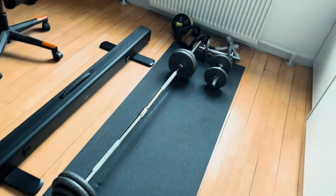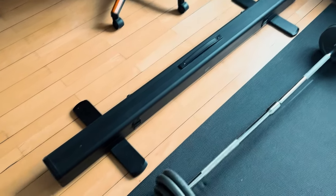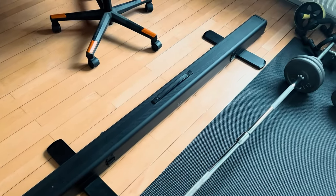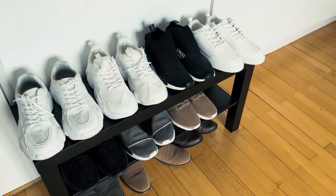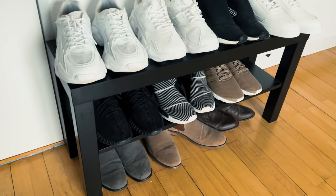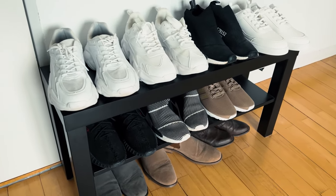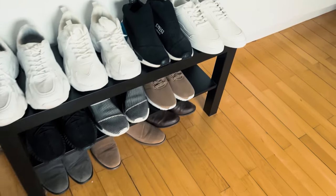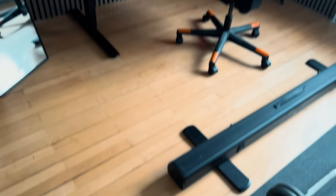First thing you're gonna notice is of course the home gym, and there we have the green screen. Believe it or not, the studio that I use is actually from a green screen — it's not really real. To the side we do have a bit of a little shoe collection here. I do have some more, but these are the ones I only use in the summer because otherwise they're gonna get dirty.